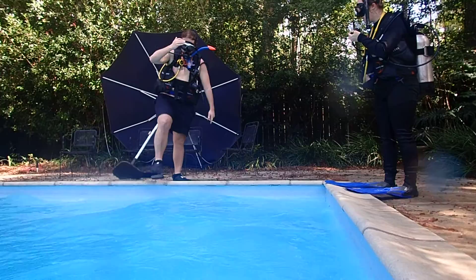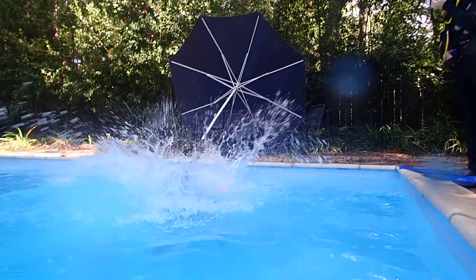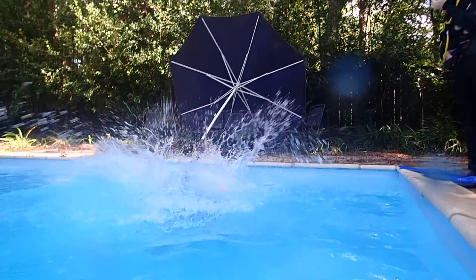Next. Regulator in your mouth. Regulator in your mouth. One hand over the weight belt clasp, the other one over the mask and the regulator. Whenever you're ready. Where's your okay sign? All right.